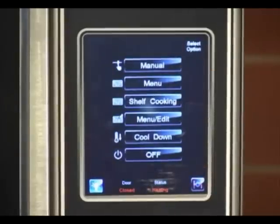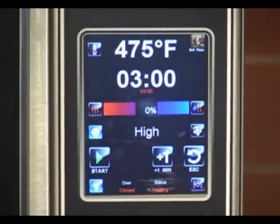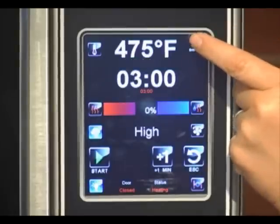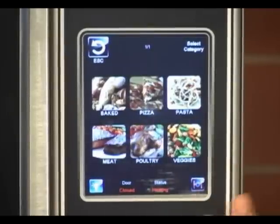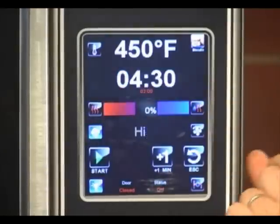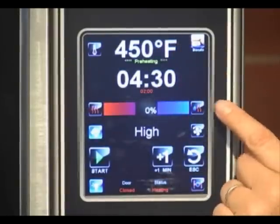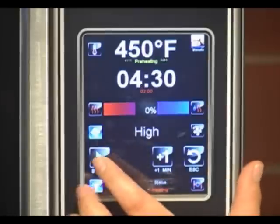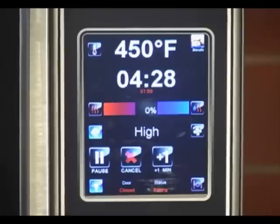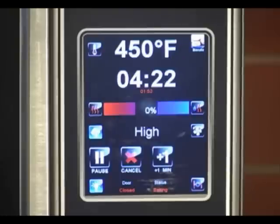Next we will show menu cooking. If you would like to choose a menu item, it defaults to the last menu item that was chosen. If you would like to choose a different menu item, you would select the icon and go into the categories that are preloaded, or you can develop your own. Select your item and it automatically goes into biscuits — the time, the temperature, the humidity setting is all in the program. Once it's preheated you would hit start. The red numbers underneath is the time for the stage; the white numbers on top is the total cook time.